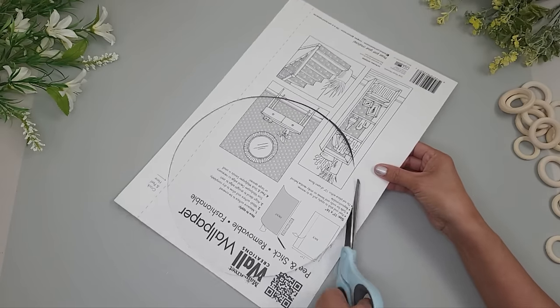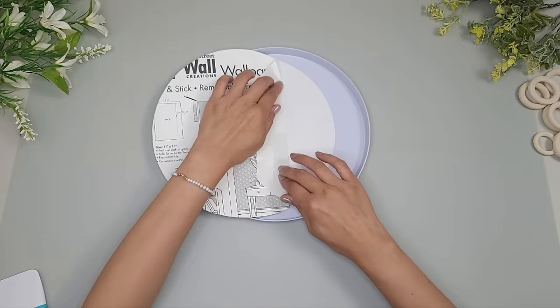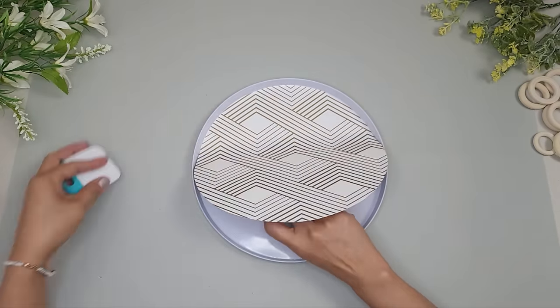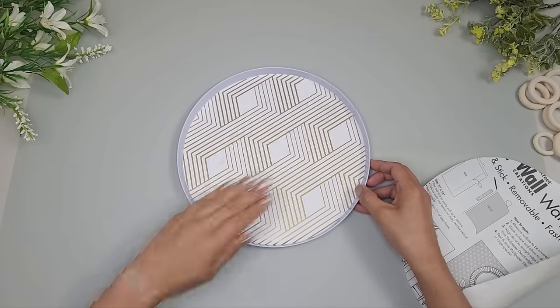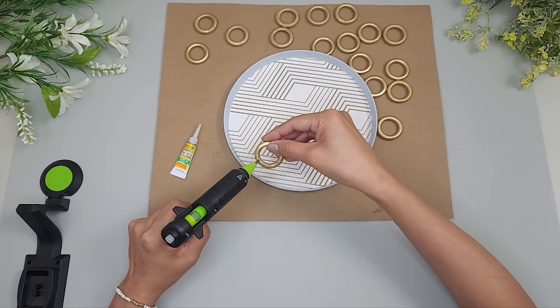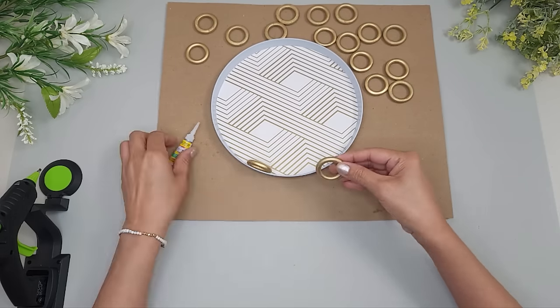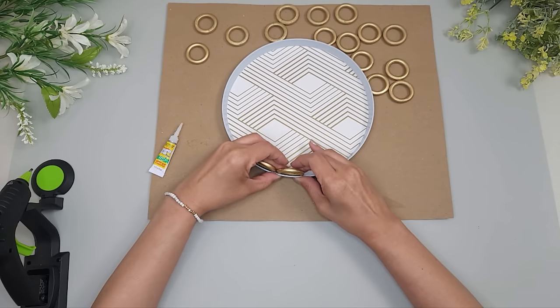I do the same thing with the larger cover — trace, cut, then peel back the liner and smooth the wallpaper inside using a scraper. I spray paint the wood craft rings with Rust-Oleum gold metallic paint. I line the inner edge of the cover with the rings, starting with the smaller cover and rings. To stick them in place I'll be using a combo of super glue and hot glue — the super glue from Dollar Tree came in a pack of three, and E6000 is another great option.